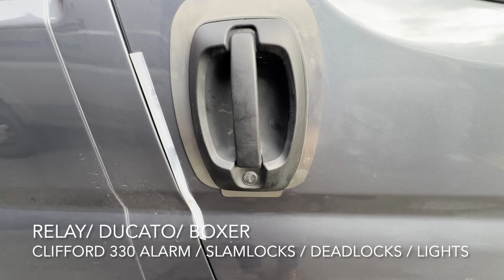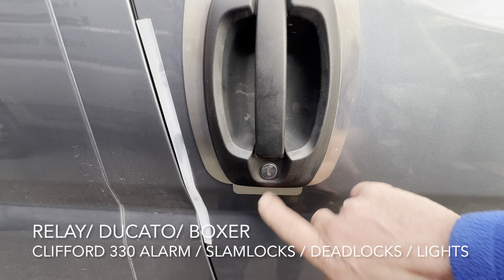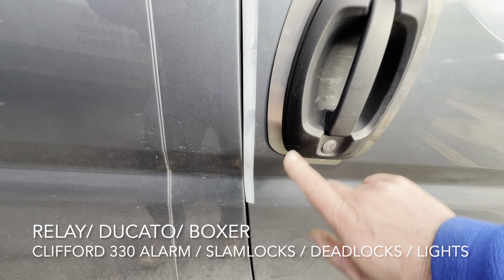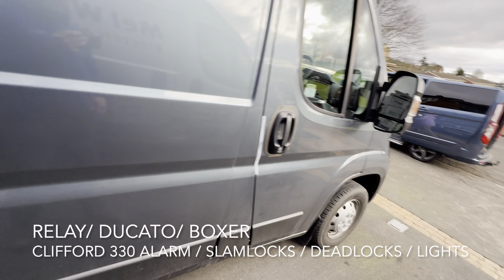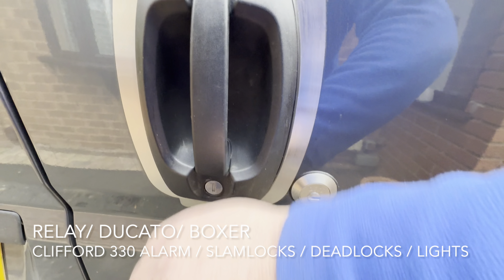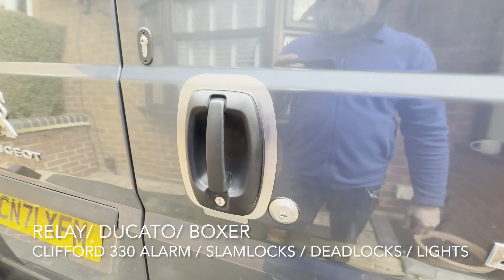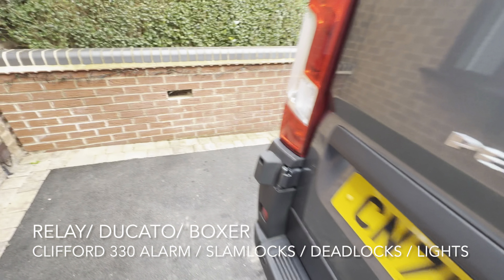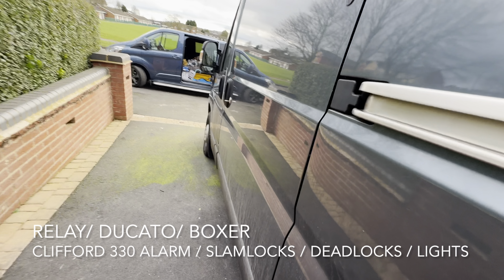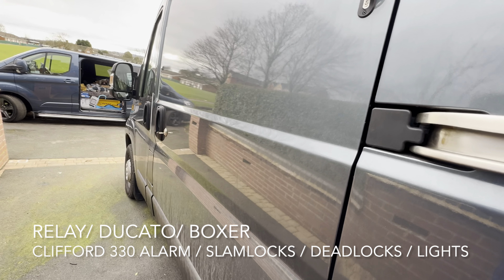We've also fitted some handle shielding, as they do attack around the van. As you can see, just a nice light tap will trigger the warn-away — very sensitive. We've also fitted the shield in the back, so any attempt to the back door will also be picked up. Obviously it's a bit less sensitive around the back due to the length of the chassis and how far the shock has to travel down the vehicle.